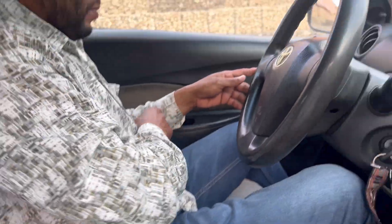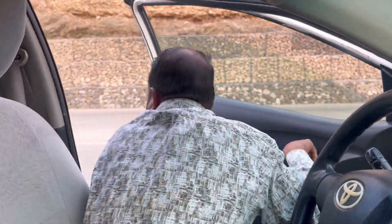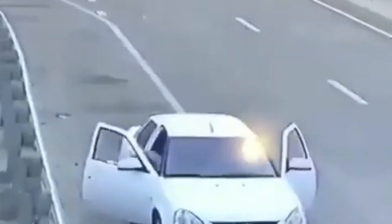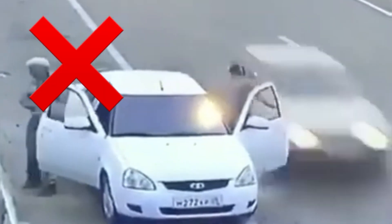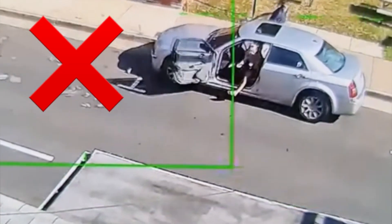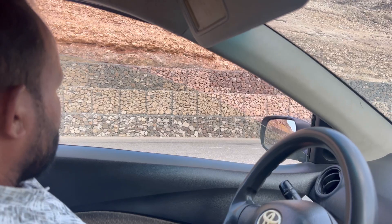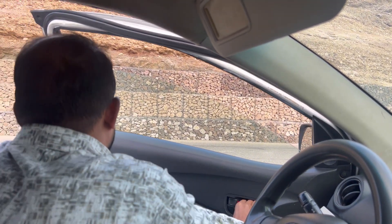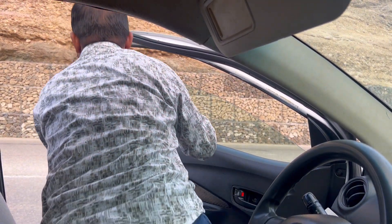Serious mistakes are made by some drivers who don't care about safety — it causes serious accidents and loss of human life. Hi guys, this is a quick video about how to open the car door in Oman.